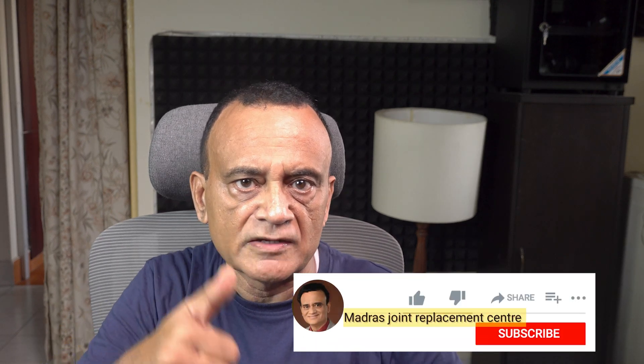Hope that information was useful. If you did find it useful, give it a thumbs up, share it with your friends, subscribe to my channel, and I'll see you in the next video. Bye.